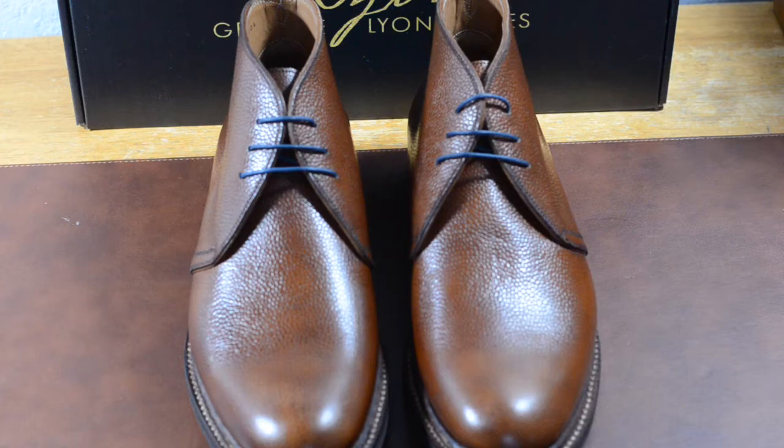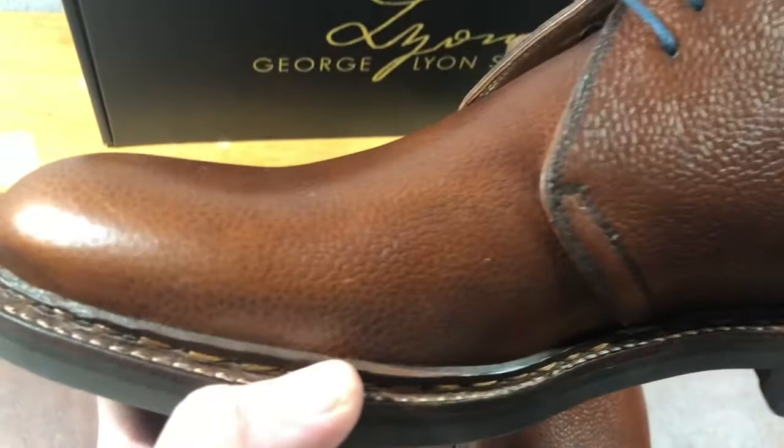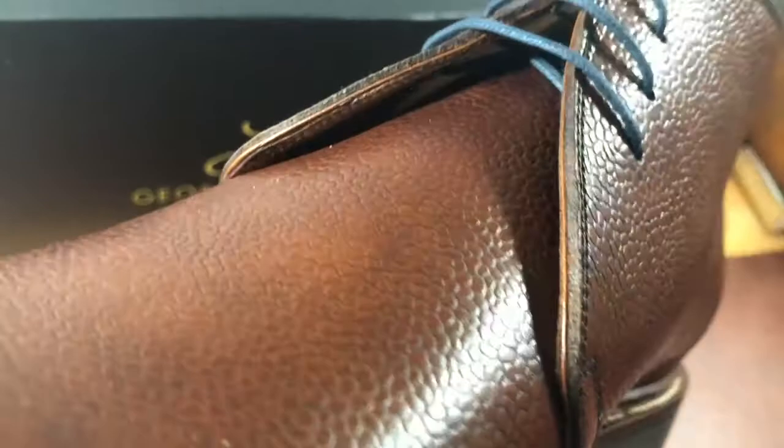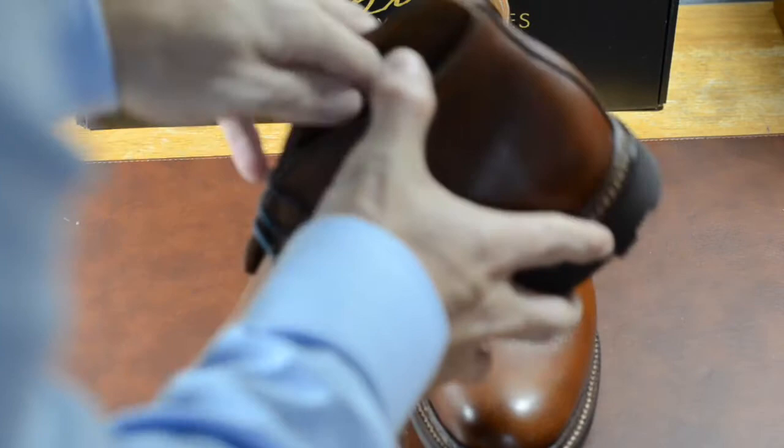So I'm going to look at the Benjamin Chukka boots themselves. The first thing that I really notice when I look at these is the quality of leather — this is very good leather. This is pebble grain leather from the Annone tannery in France. If you know your tanneries, you know the quality of that particular one, and it really is excellent leather. Sometimes I really wish you could feel it — it's tough with a review video — but I can see that this is excellent.